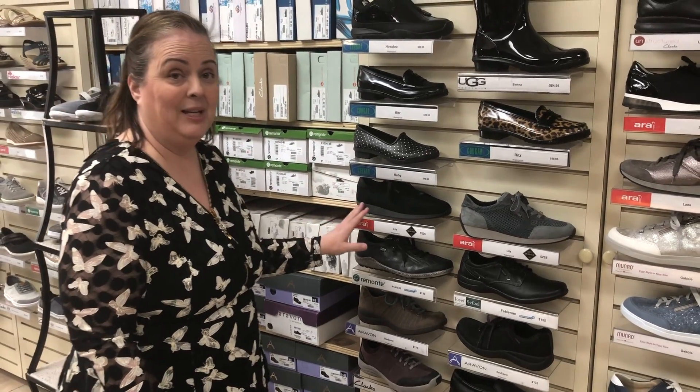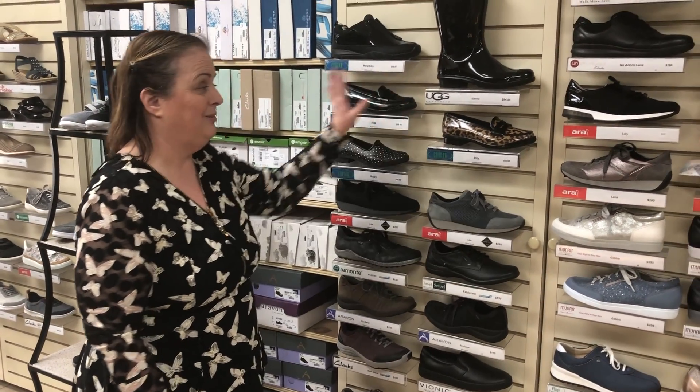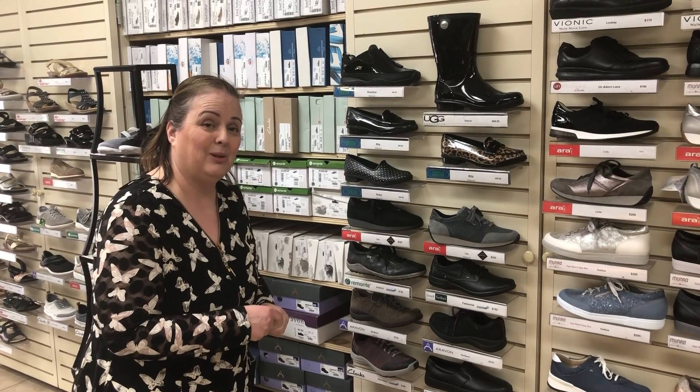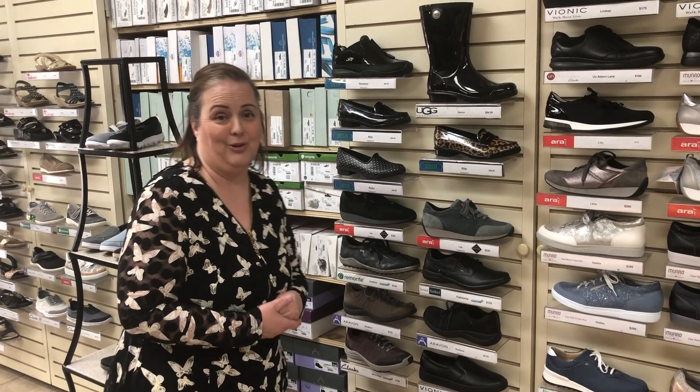So we've got quite a bit for you to pick from — they'll suit a vast amount of different outfits and needs. Come on down Maria when we're open and we'll let you know — they'll be here for you.